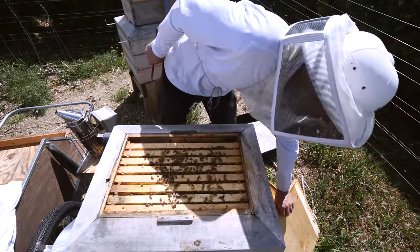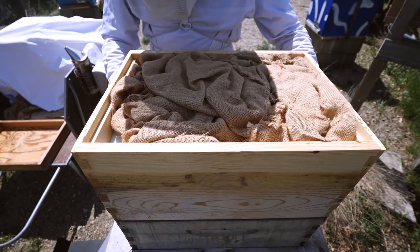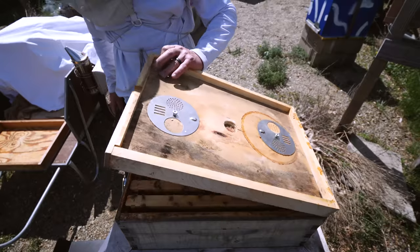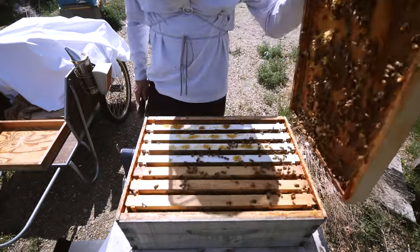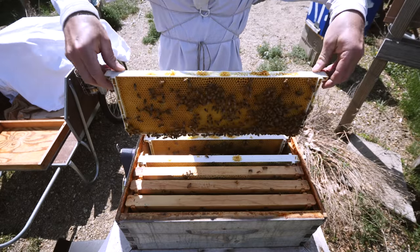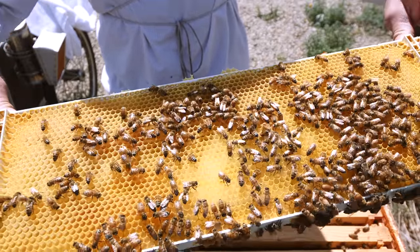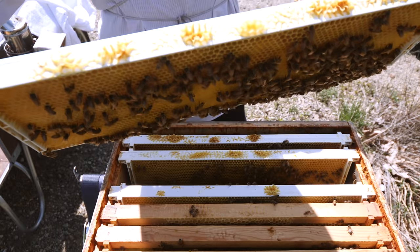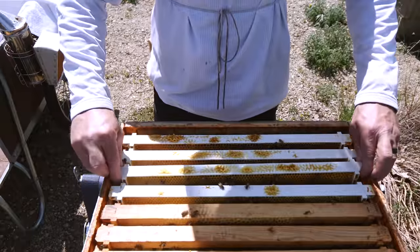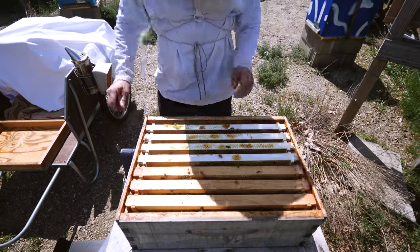They're not going to need a super today — let me give them a few more days. I have a feeling this next hive may get a second super today. You can just smell it — it's all nectar. Smells like flowers. They are going to get a second super. Let's just see the brood box quickly.